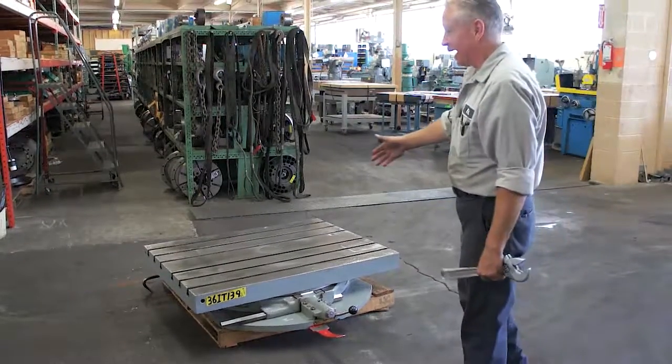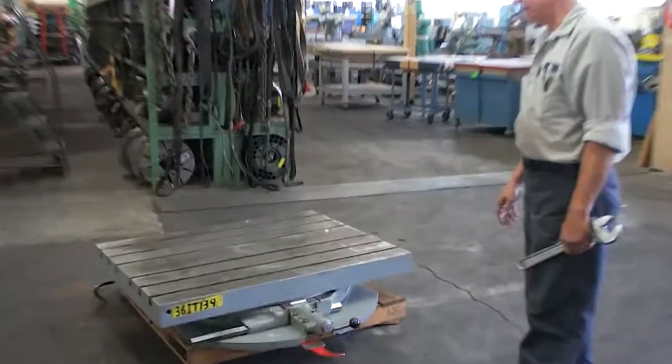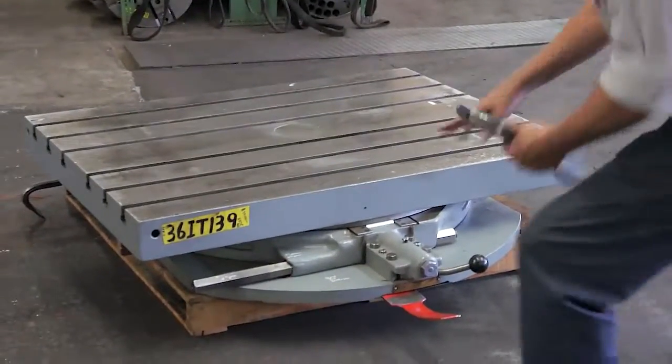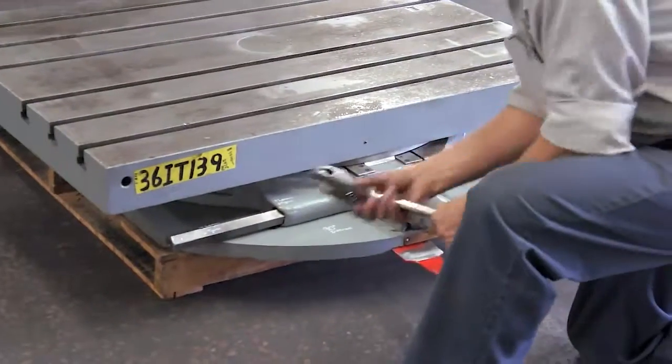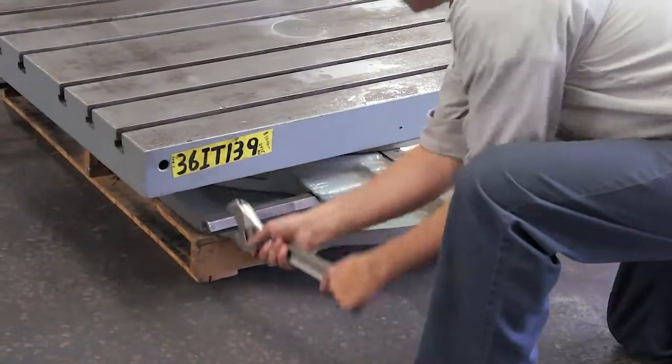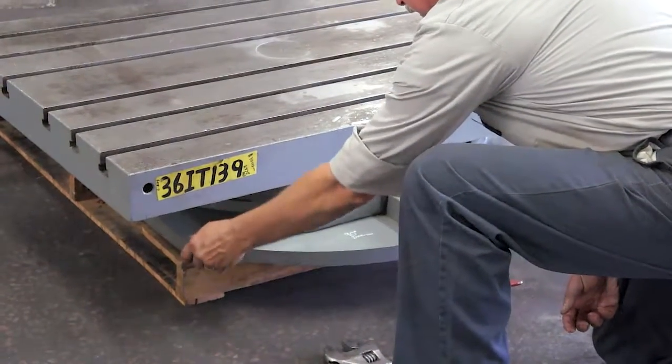We have the NEXT 36 IT-139 — it's a 36-inch indexing table. What we have here is three levers. Our first lever is the brake. I'm going to release it now counterclockwise. If you turn it by hand, the brake is fully released.